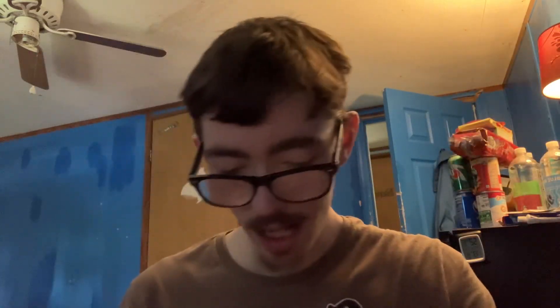So here you guys go — if you guys love MrBeast, you can go ahead and get the codes right there. Let's try the original chocolate and see if it tastes any kind of good.